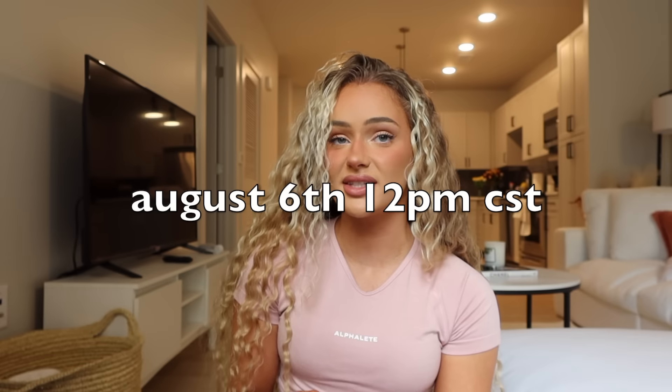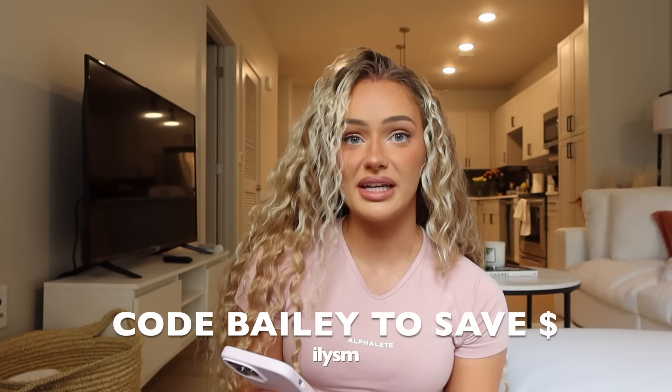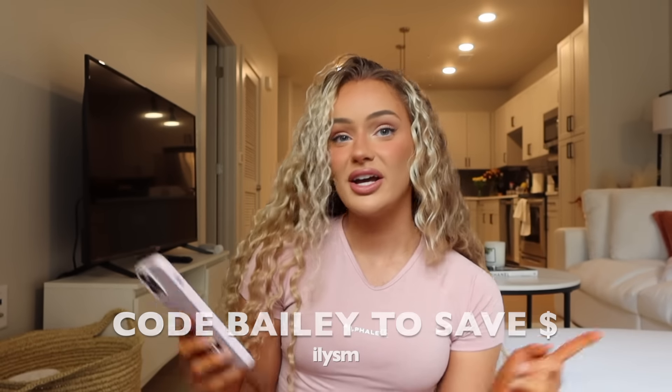That is everything that I got — hopefully I answered everyone's questions. Always feel free to reach out, DM me, or comment questions down below and I will try to get back to you before the launch. Again, it's happening August 6th at 12 p.m. CST. You guys can use my code BAILEY at checkout to save money. Please let me know if you use my code so I can say a huge thank you — your support means so much and it helps me continue to put out these videos. I love you guys so much, thank you so much for watching, give this video a thumbs up, and I will see you guys in my next video.